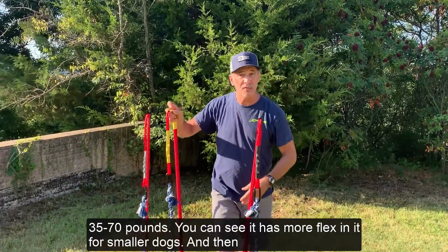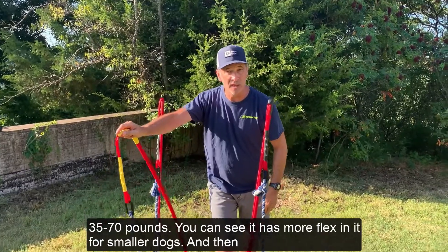And then we have our Medium, which is for dogs 35 to 70 pounds. You can see it's got more flex in it for smaller dogs.